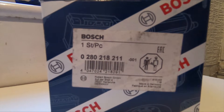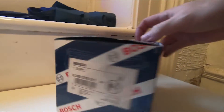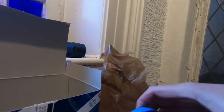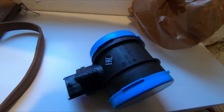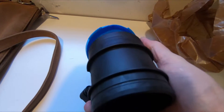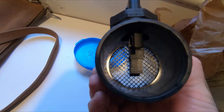This is my replacement unit. For those of you who want to see the part number on there — this is just a direct replacement. These are just protective caps on the ends, and as you can see it's just the same as the other one.